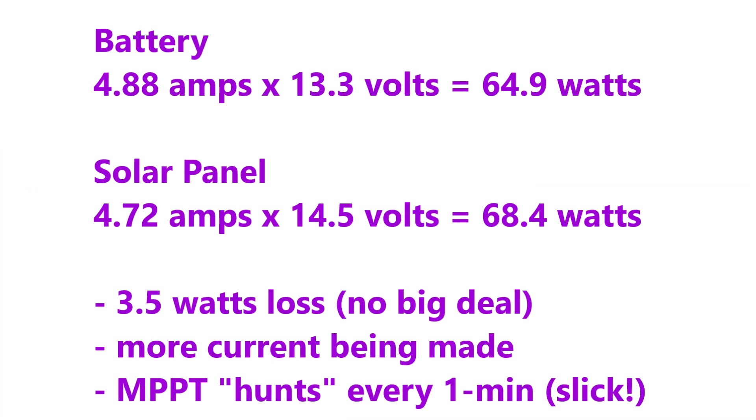Comparing apples to apples, we're losing about 3.5 watts in efficiency from that solar charger. However, it's pushing more current down to the battery — pretty cool.